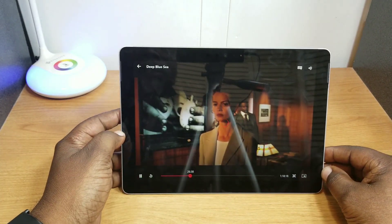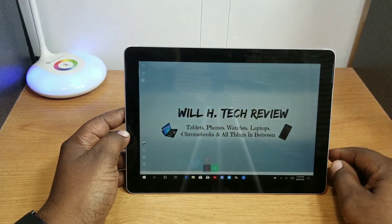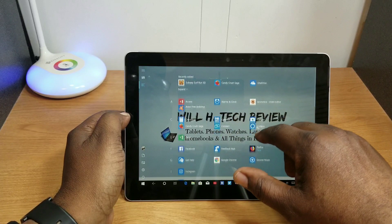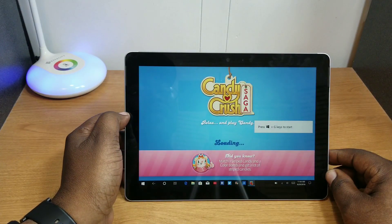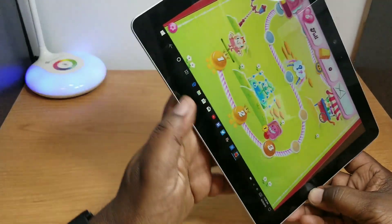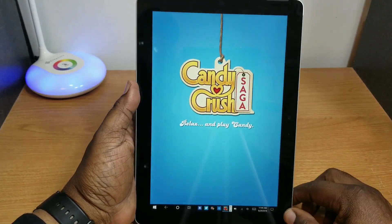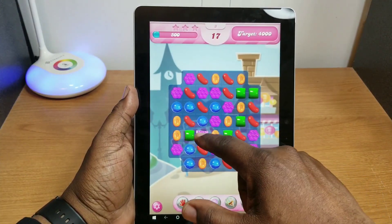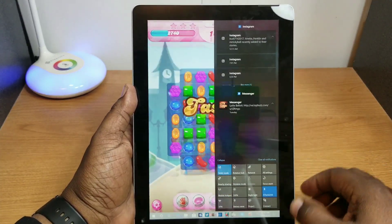I haven't had any problems with the performance on this. For gaming, I don't have any intense games on here, but Candy Crush works well on it. You can play it in this orientation and it rotates very fast. You can probably play some light gaming — maybe a bit more, I'm not sure because I'm not a gamer.